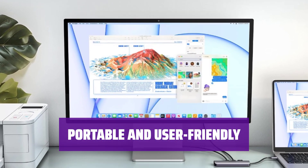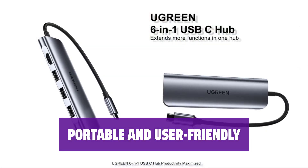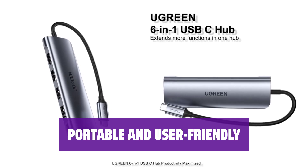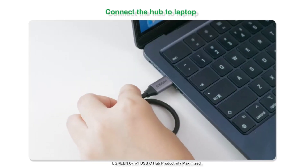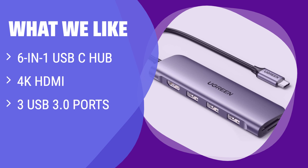Compact and lightweight, this USB-C hub is perfect for expanding your laptop's capabilities on the go. Simply plug and play without the need for any additional drivers. What we like: Convenient 6-in-1 USB-C hub with 4K HDMI output and 3 USB 3.0 ports. Stream 4K UHD videos and transfer data at high speeds. Perfect for presentations and connecting multiple devices.